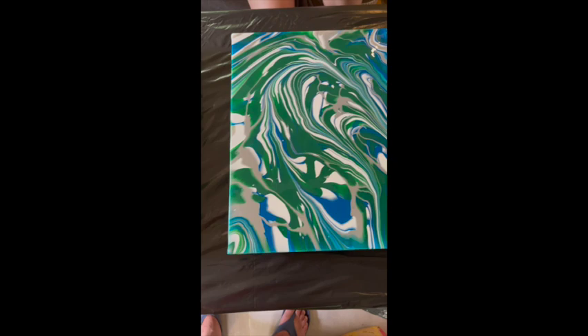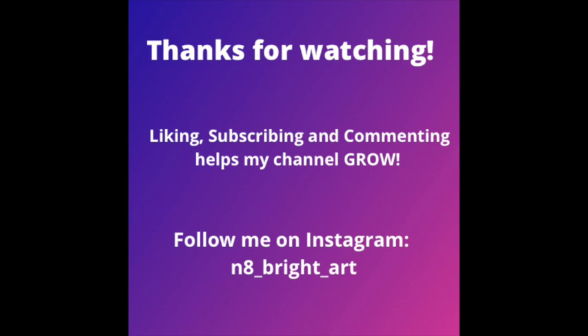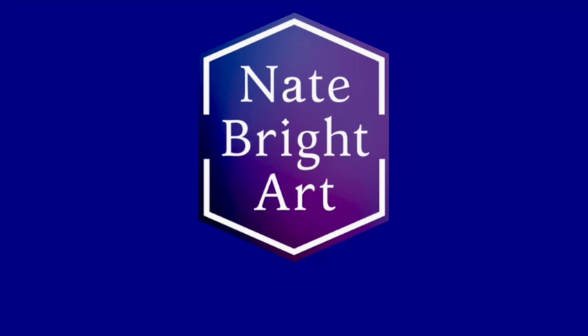Well, thank you everybody for watching. If you liked this video, please give me a thumbs up. If you'd like to see more, please subscribe and come back and see me sometime. We'll see you next time — bye.